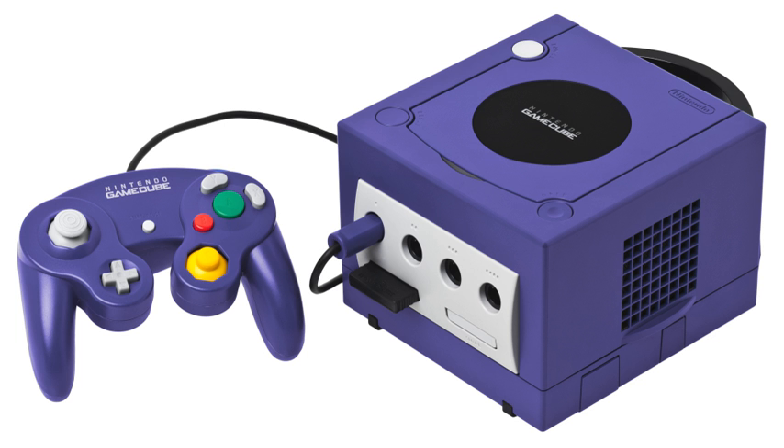The WaveBird is an RF-based wireless controller based on the same design as the standard controller. It communicates with the GameCube system wirelessly through a receiver dongle which connects to one of the system's controller ports. It is powered by two AA batteries. As a power conservation measure, the WaveBird lacks the rumble function of the standard controller.